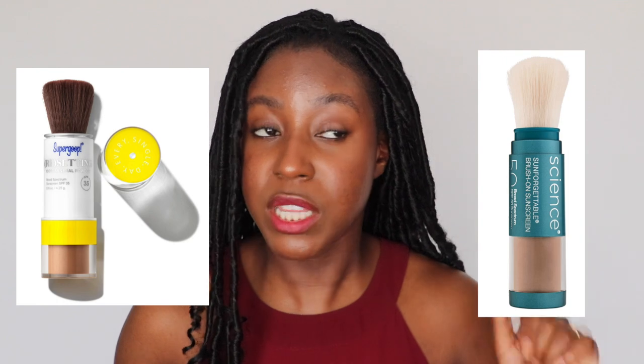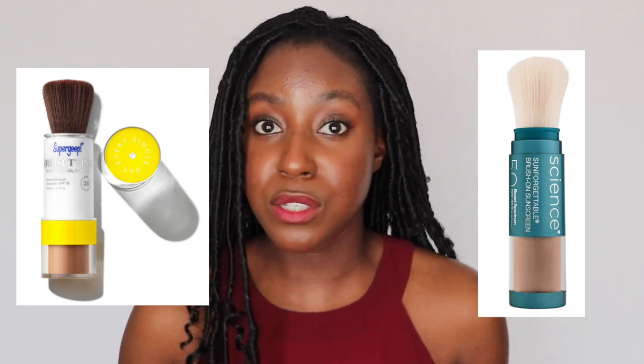The second way that you can reapply your sunscreen over makeup is using a powder. There are a number of different powders available on the market — I know that Color Science has one, and Supergoop has a really good one as well. These powder sunscreens you can just apply on your skin; they help add a little bit more coverage onto your face, as well as control some of the oiliness and shininess throughout the day. So that is a very good option.